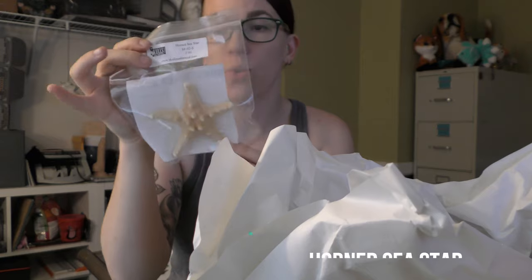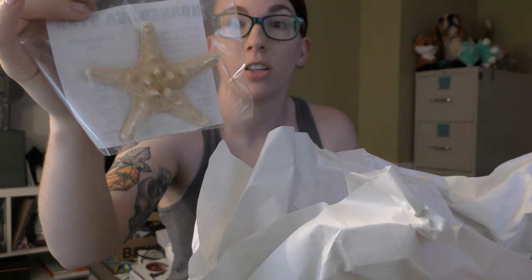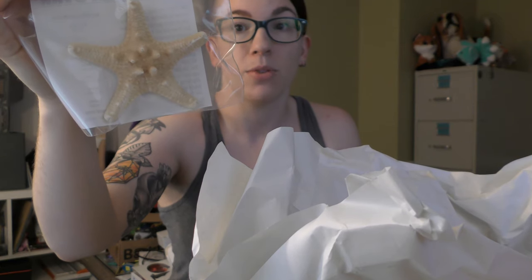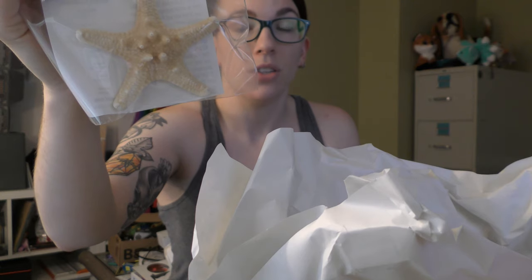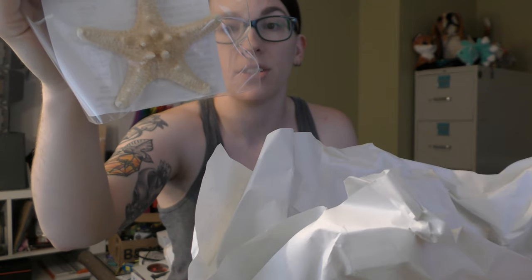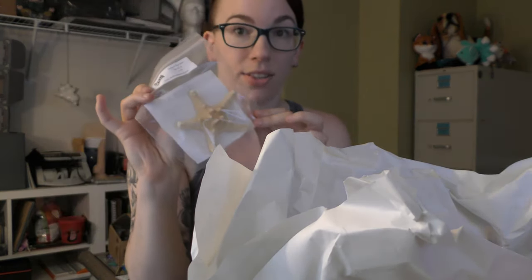First up we have a horned sea star — a cute little bonus because they always add in a secondary item in addition to your skull. Sea stars are more commonly known as starfish, but the name sea star is more appropriate because they are not fish — they are actually invertebrates, which are animals without an internal skeleton. While some species of sea star can have up to 40 arms, the horned sea star has five. On their dorsal top side they use cryptic coloration by displaying darkened points and bright colors to appear dangerous and frighten predators. Each item comes with a little paragraph to give you context on what you've received.